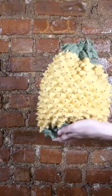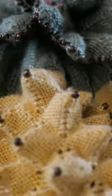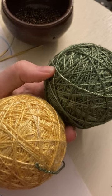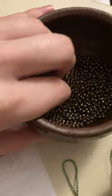Let's make a historical pineapple bag. These bags or reticules were really popular during the early 19th century, but the pattern I used was the Knitty pattern based on one from the 1840s. I used the recommended silk yarn and a bunch of these little beads.